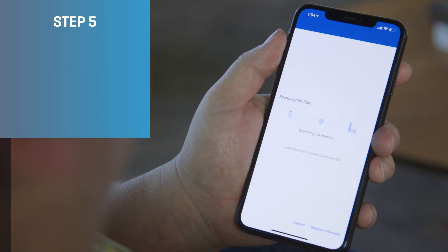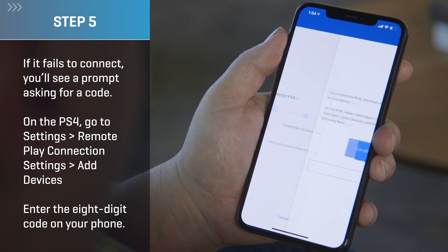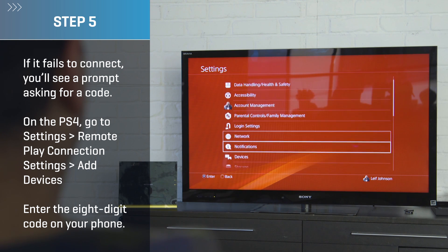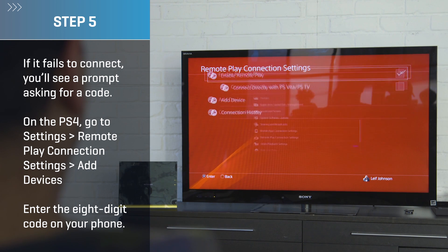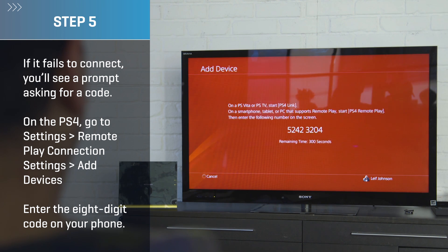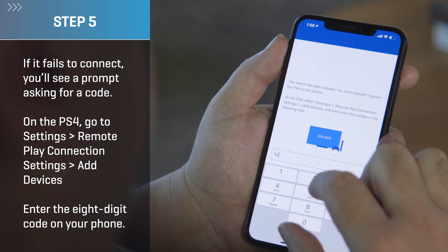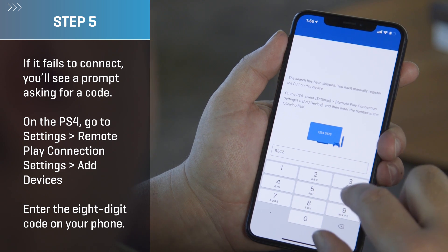Step five: if your PS4 fails to connect — and it likely will if you're on an older PS4 — you'll see a prompt in the app asking for a code that will allow you to connect devices manually. On the PS4, go to Settings, then Remote Play Connection Settings, and then to Add Devices where you'll see the code. You'll have 300 seconds to enter the 8-digit code into the prompt on your iPhone before it disappears.